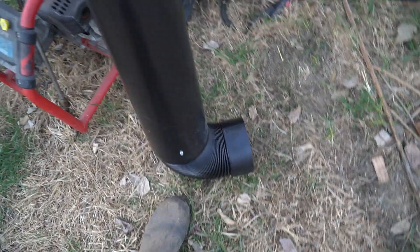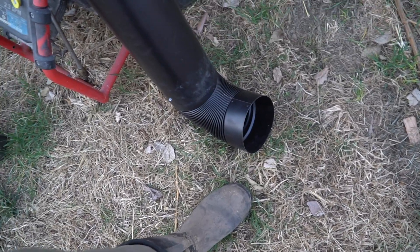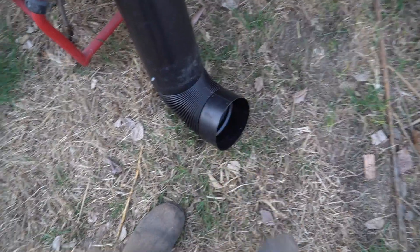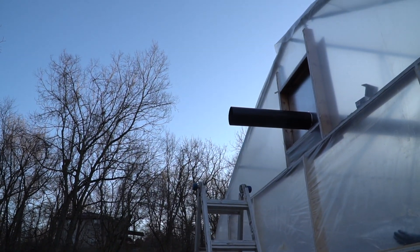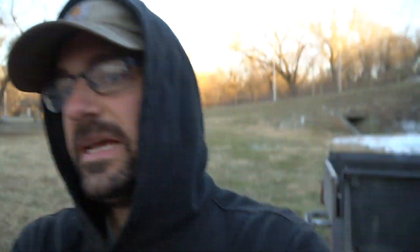Unfortunately this piece has an open end and this one also has an open end, which means I need a coupler. So I've got to run to the store real quick — I had to return some things anyway, so I'll return those while I'm there and grab that coupler. Then I think I'll be good to go.